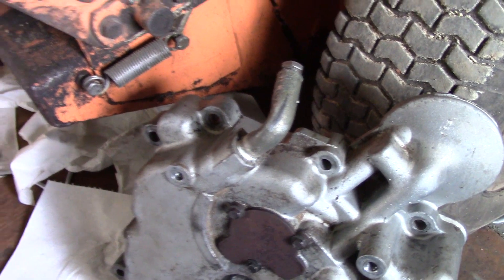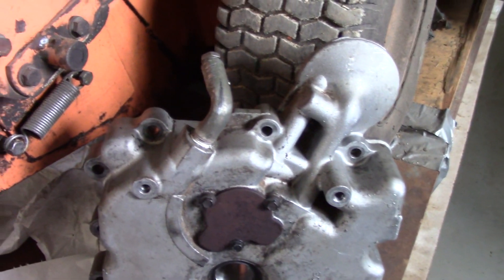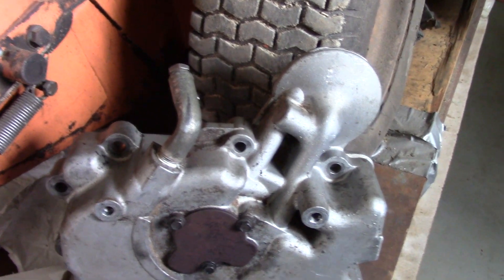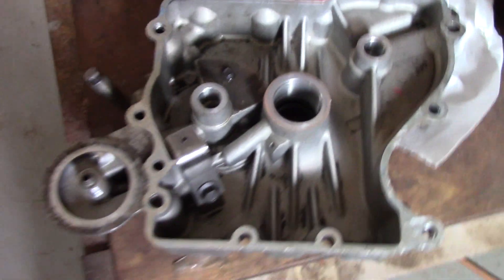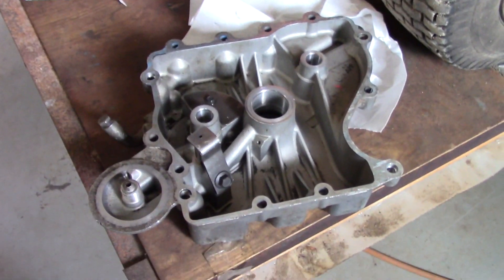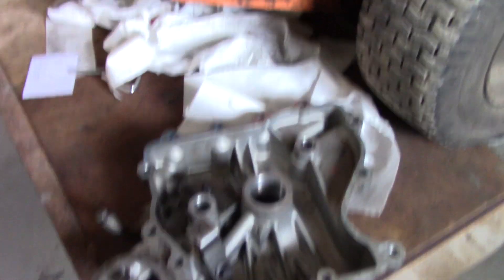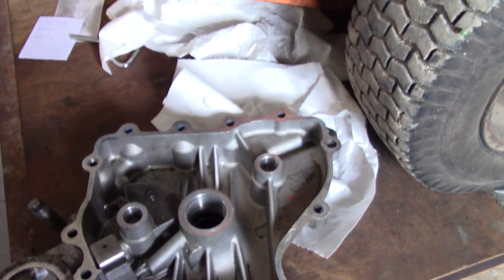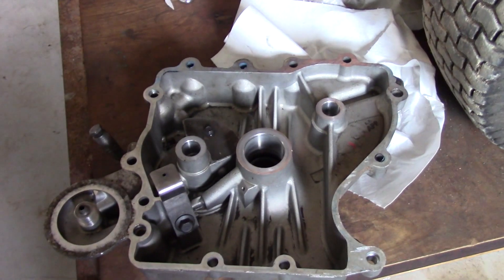I had it welded years ago and it failed again. I found a replacement oil pan on eBay for $12, but shipping was $30, so that's $42 for this engine bottom cover. Let's find out if it's going to work.